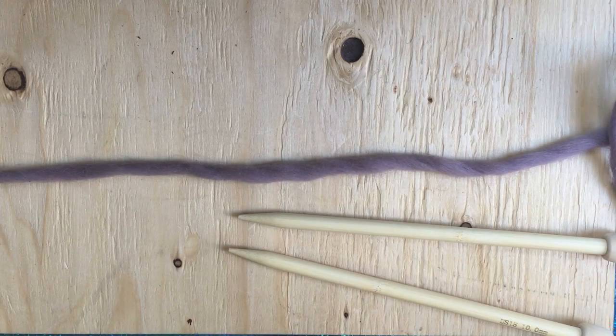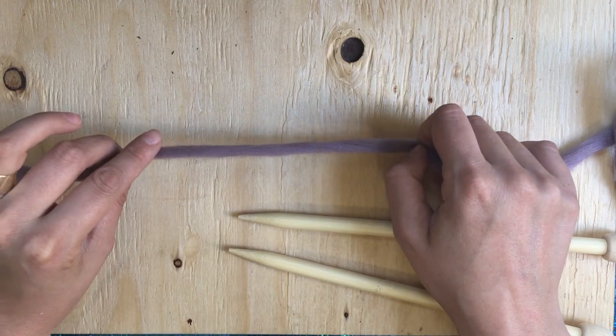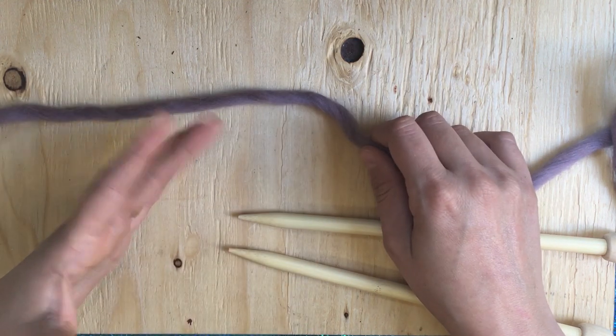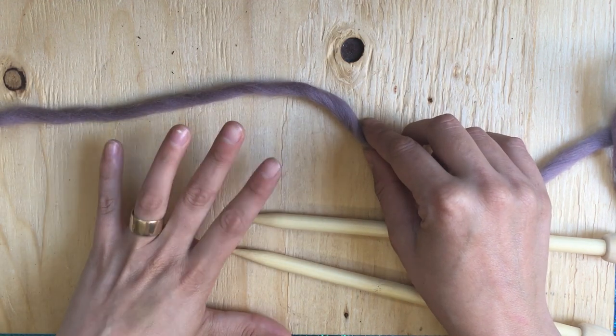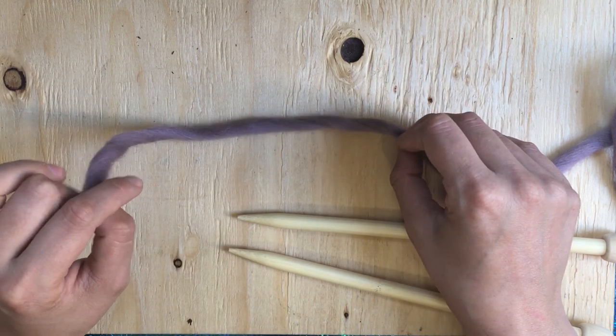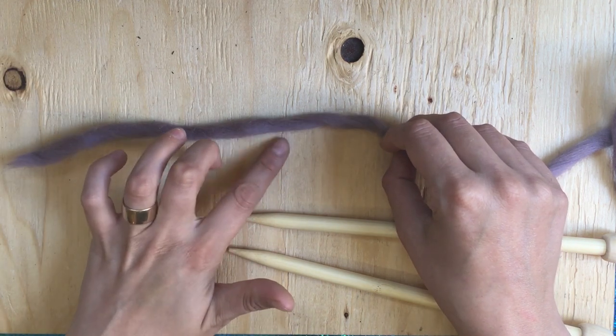Hi there and welcome to the Poop and Pin Podcast Tutorials. Today I'm going to show you how to do the slip knot. When you start knitting and before you cast on your stitches, you want to make a slip knot that holds your stitches in place and makes casting on that much easier. The slip knot will count as your first cast on, so make sure when you're counting your cast on stitches, you do count the slip knot.